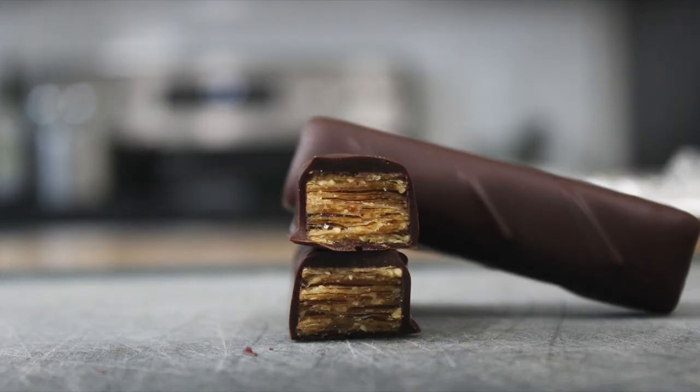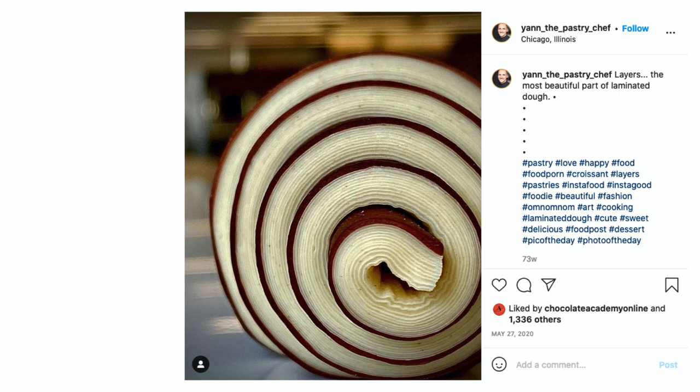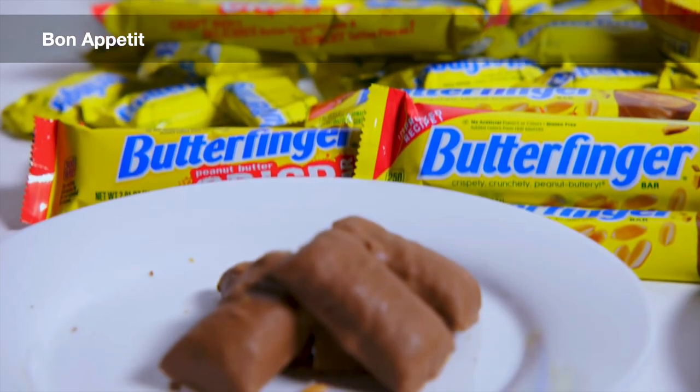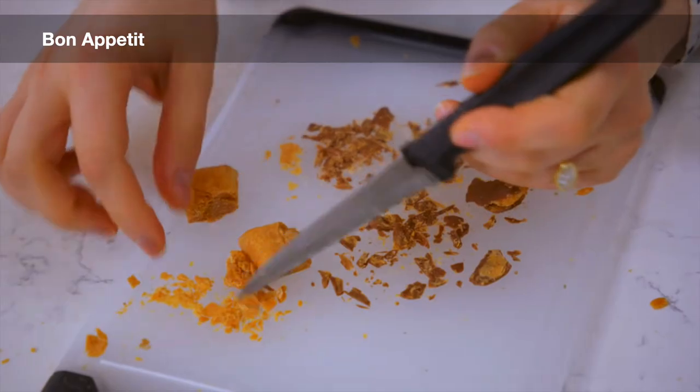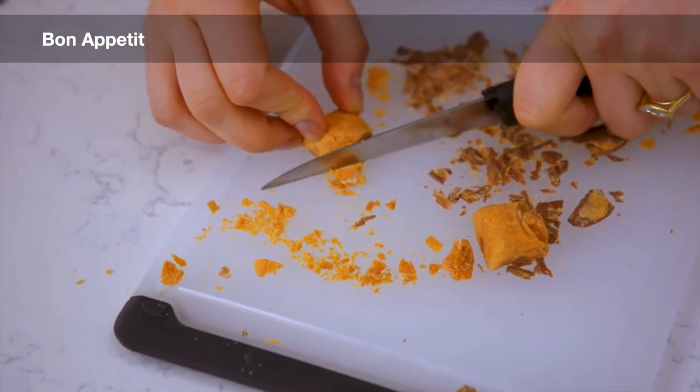A more complicated method of incorporating fillings into hard candy is the lamination method, which is analogous to the lamination technique used to make puff pastry. A filled candy made using this method has many alternating thin layers of filling and sugar, similar to how puff pastry has many alternating layers of butter and dough. Butterfingers is an example of a filled hard candy made by using the lamination technique, where the filling is composed primarily of ground peanuts.